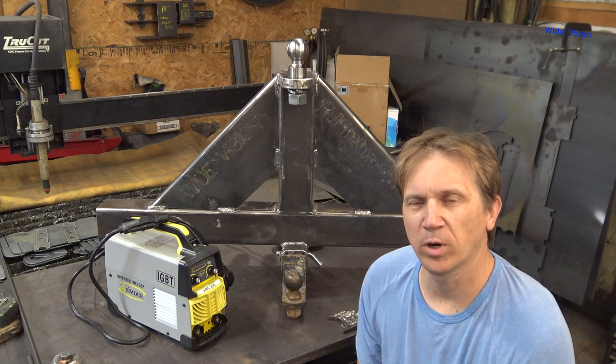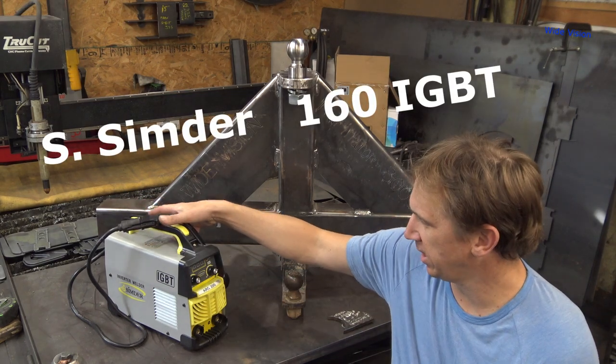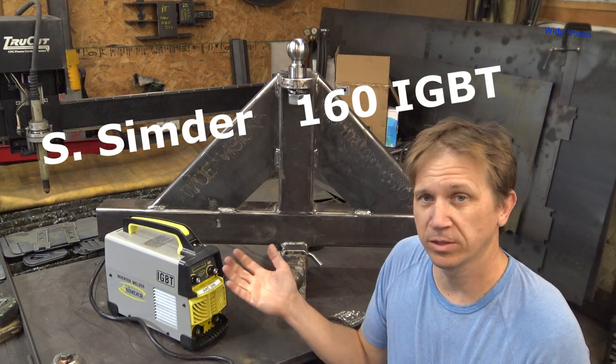How to YouTube, I'm Matthew from Wide Vision, a metal fabrication business. Sender sent me out this cute little tiny inverter welder to do a little review on. And this is my thoughts on this little welder.